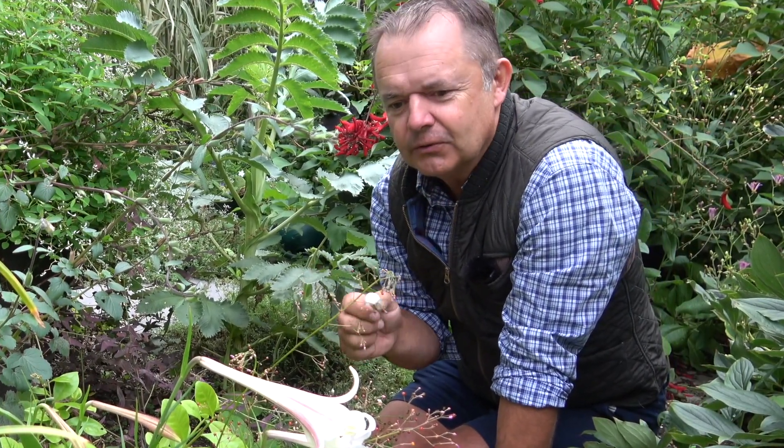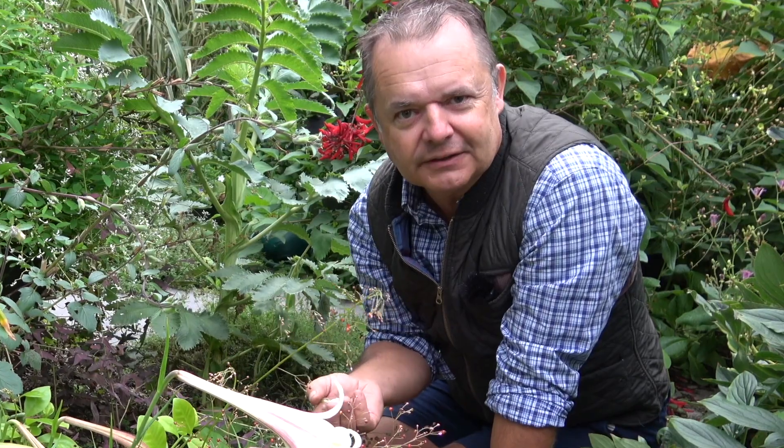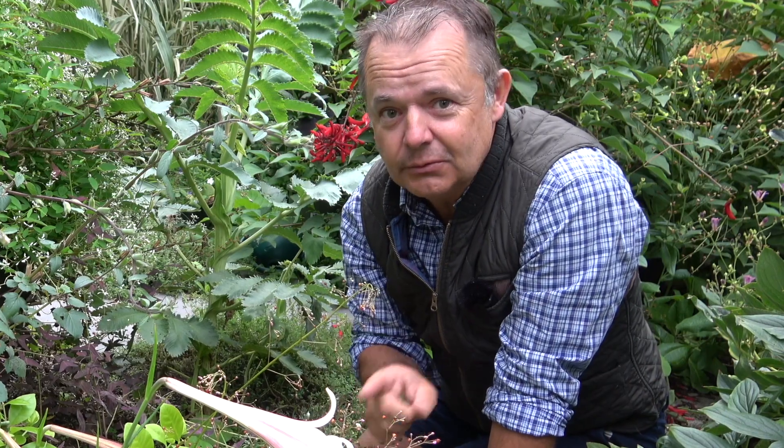The only detriment to growing from seed is that it's a little bit of a longer commitment that you have to put into growing plants. But it's incredibly rewarding and well worth doing. And if you've tried it in the past and it didn't work, don't let that put you off — please try again.